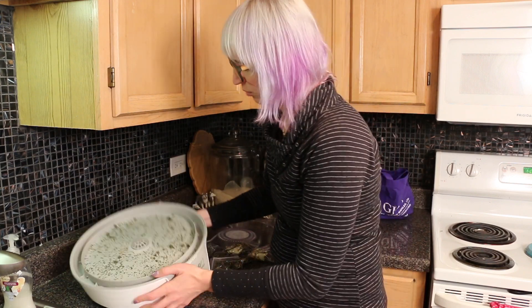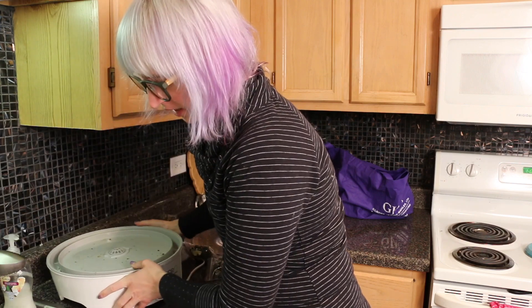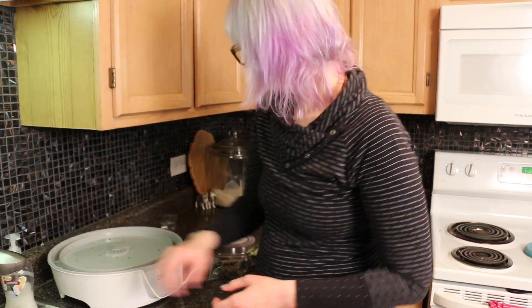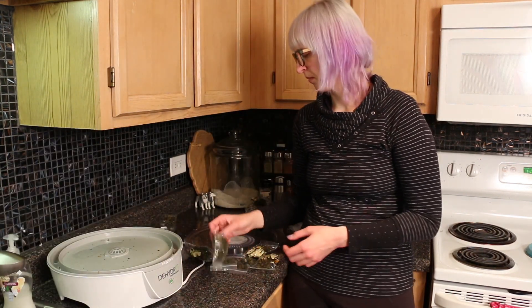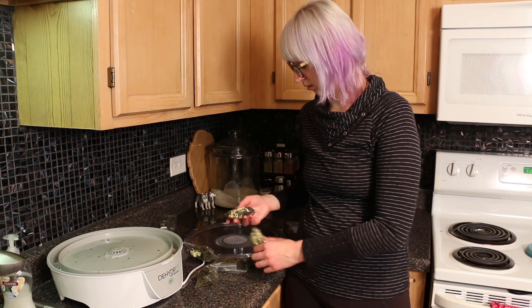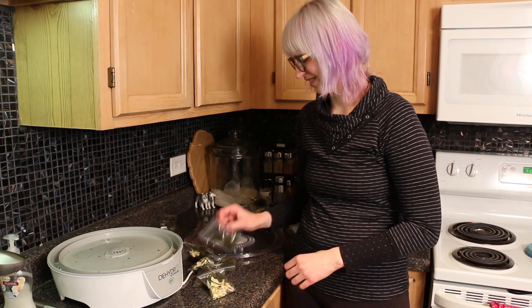Honestly at first glance this definitely looks like something different, but yeah — broccoli. There's a ton of crumbs left over in the dehydrator, I'm just going to dump those. It got a little messy. I put the trays in the dishwasher — I think you're supposed to hand wash them, but it hasn't been an issue. Just a little bag ready to go!